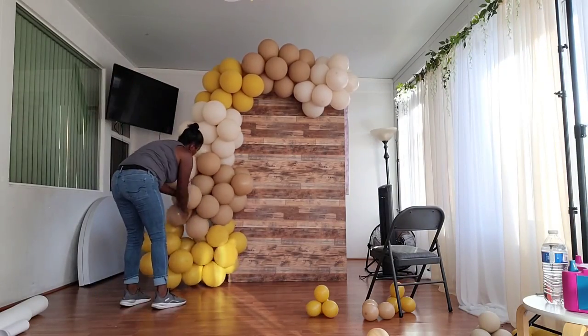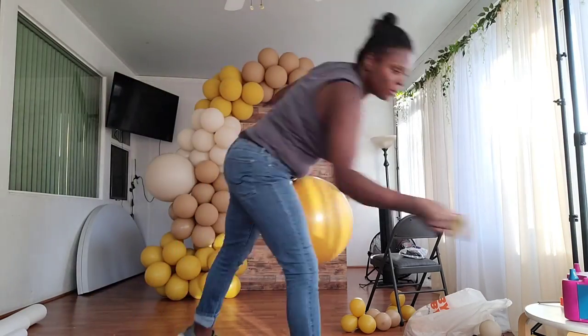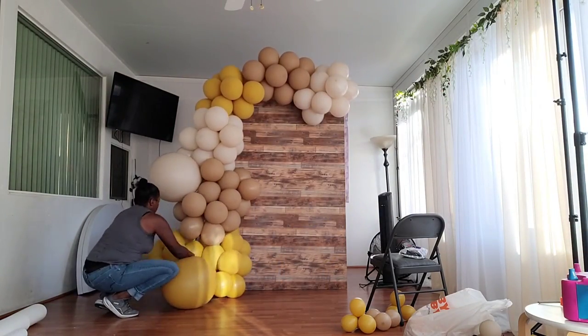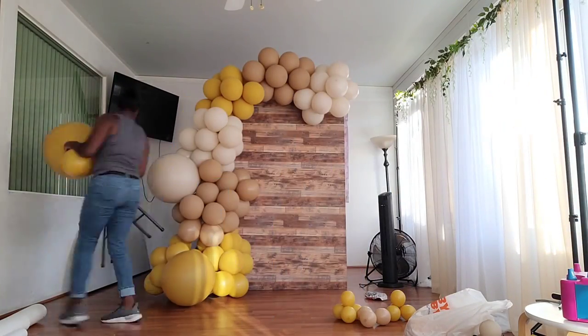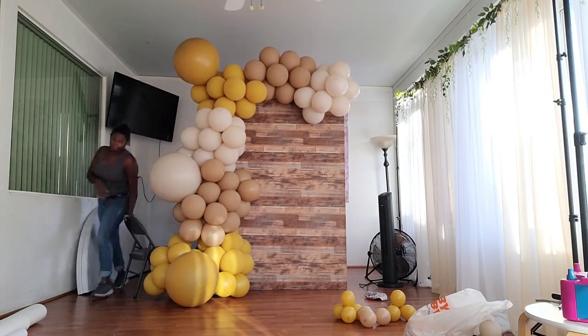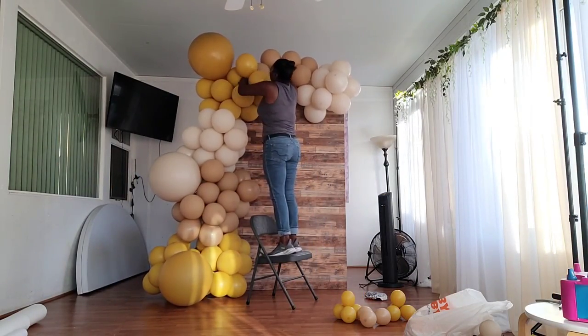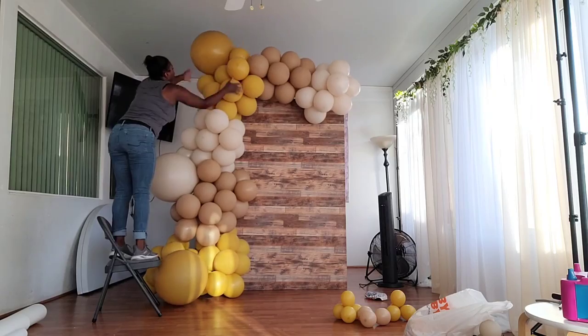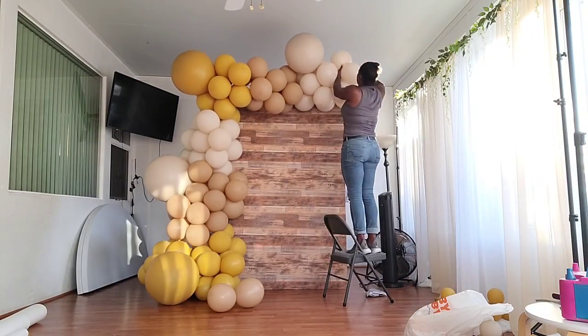I also decided to twist some more dupes into that bottom portion where the mustard yellow is, to really stretch that bottom part out so it looks like it's going down and out. I'm continuing to twist dupes into clusters so the larger balloons look embedded inside the garland rather than just poking out.